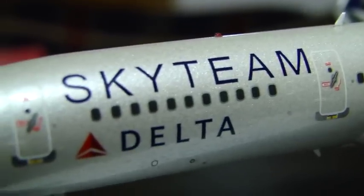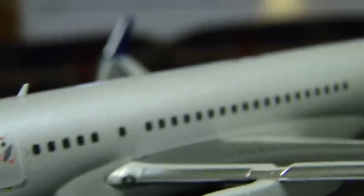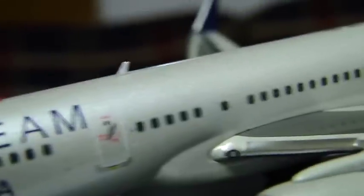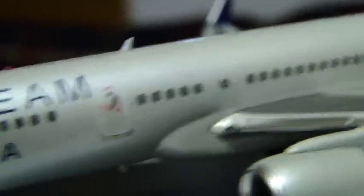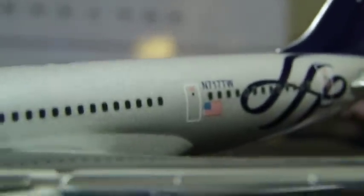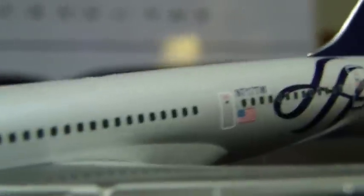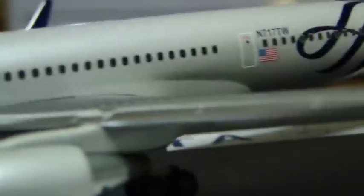This would typically be your first class. You've got Delta, Sky Team. Then this would most likely be business from about here to halfway through, and then you have a cutoff, and the rest from here is most likely economy. But I'm not sure, because different 757s have different layouts. Anyway, you keep going back — you've got the winglets.